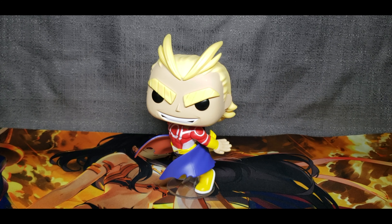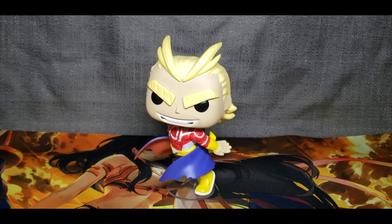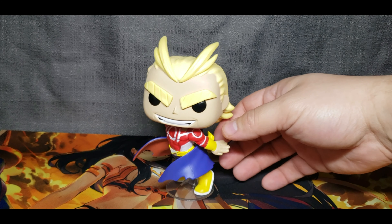Let's go ahead and open them up. This is him straight out of the packaging. He looks absolutely awesome. Let's see how he looks.